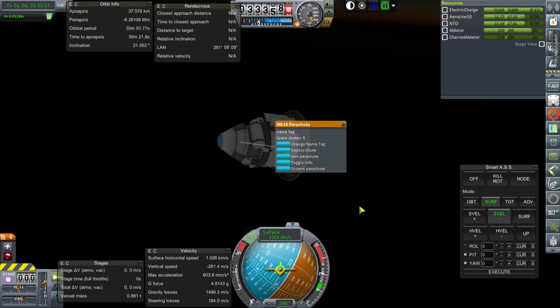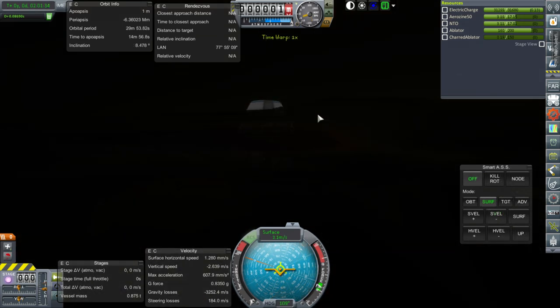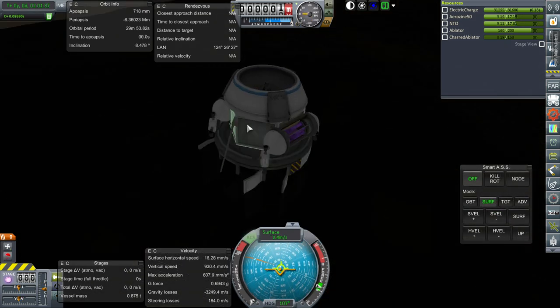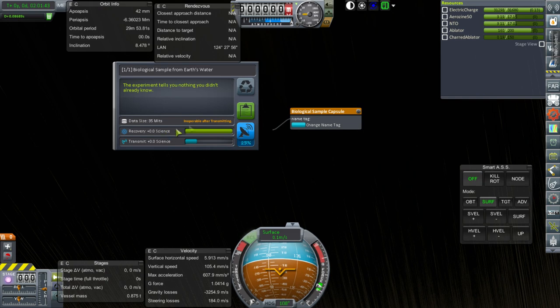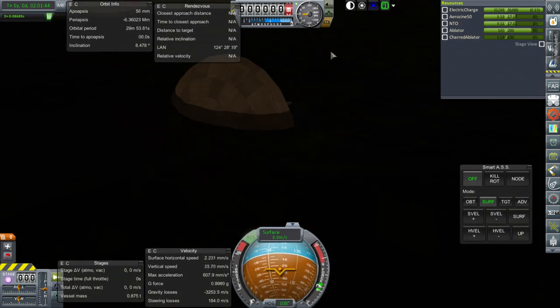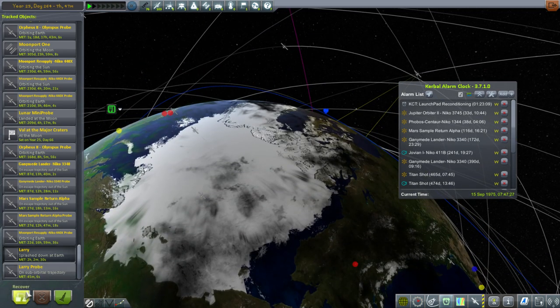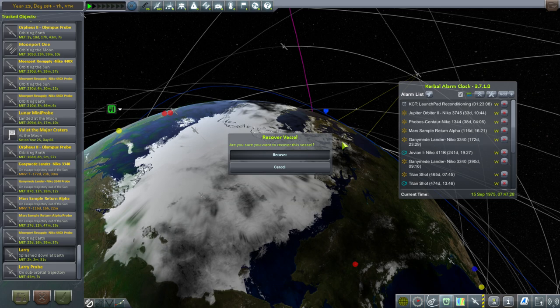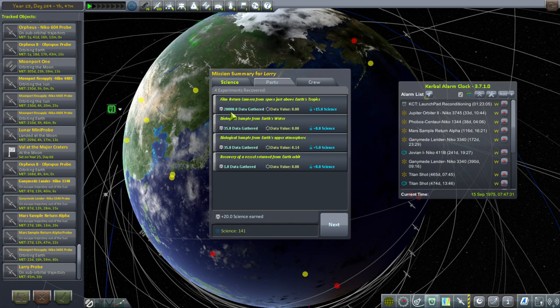Let me just double-check that that's armed—I might have forgotten to arm that. Thankfully we do have communications over here. Okay, splashdown. We've probably done the goo container over water, but let's just double-check. We haven't, but it's zero science. On principle, we'll keep the experiment anyway. Let's recover. The game crashed when I tried to recover. Let's recover here. Larry. I don't know why it's 20,000 data gathered for the film return camera, but it's only 15 science. 20 science altogether. We seem to have fulfilled our contract—that's the important bit.